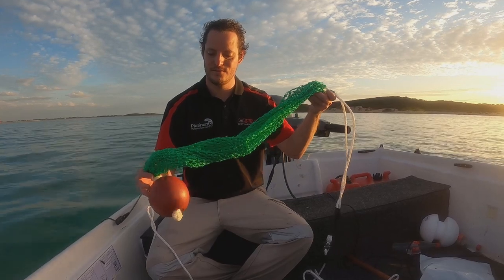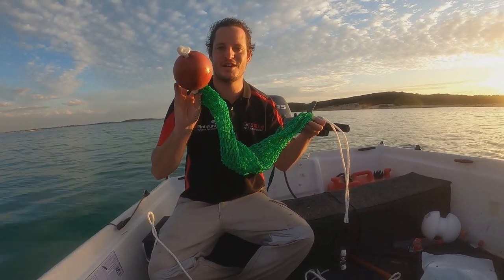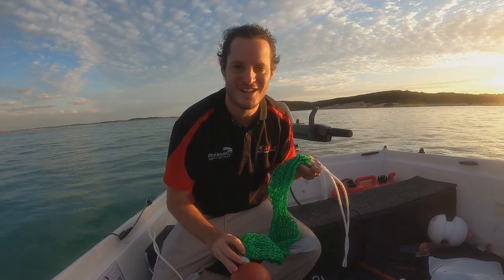So that's our bag itself with the plate at the end. Spend the extra money and get one of these plates, because it makes your life ten times easier when you're trying to descale all your fish.